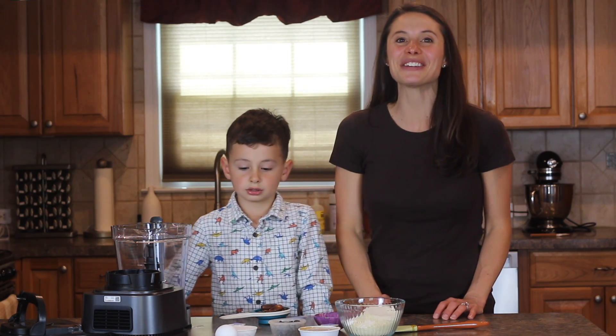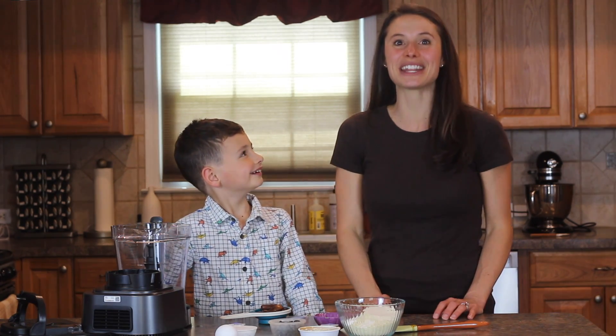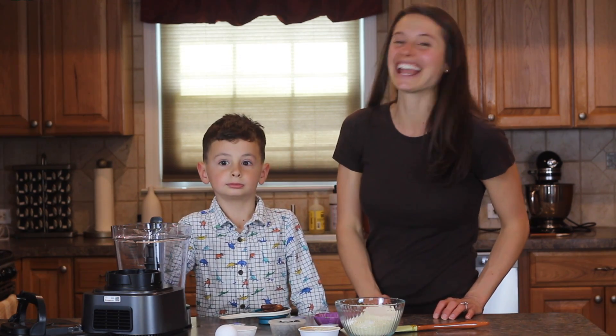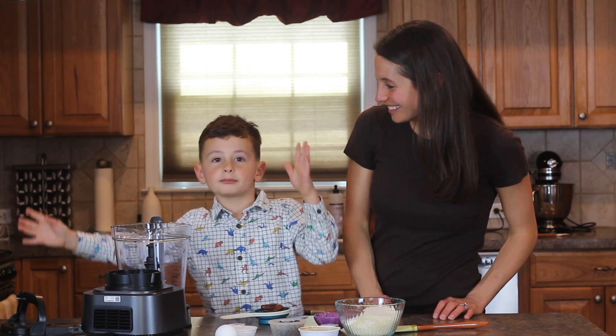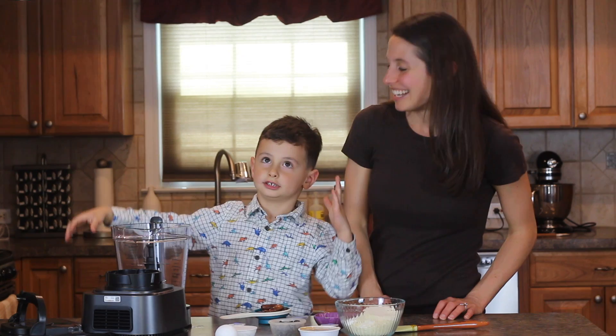Hi, welcome to Kids Can Cook where we love creating delicious recipes that are made of healthy ingredients. I'm Stephanie and I'm Jack. And Jack, what are we making today? We are making chocolate chip cookies.